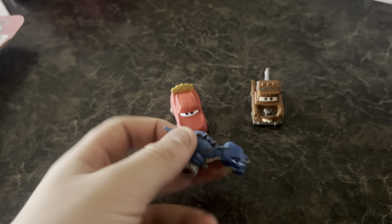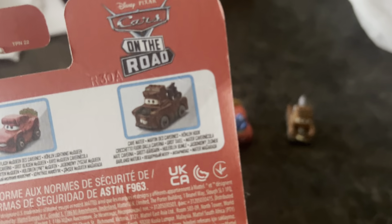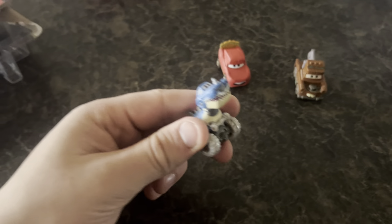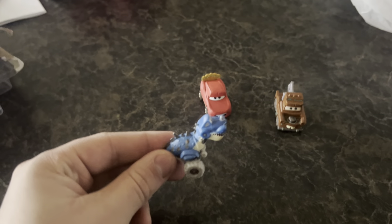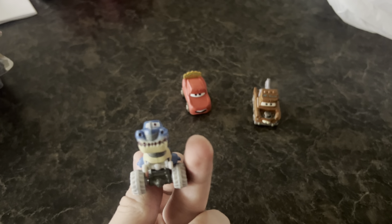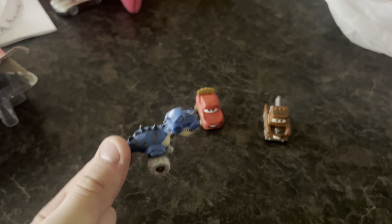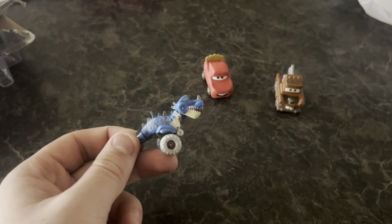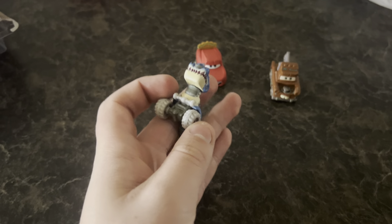So here we got the Tyrannosaur Rex car — interesting car right here. I think he was in a playset, but that might be the only big release he's gotten. Kind of reminds me of that one Netflix show, Dino Trucks or something — I never watched it but that's just the vibe it gives me. Pretty cool, different release.